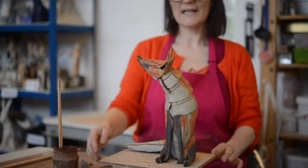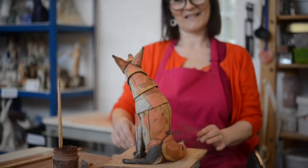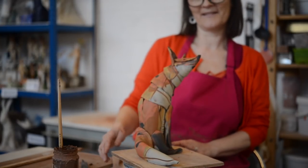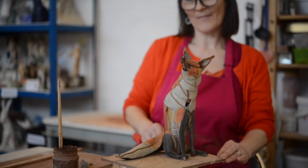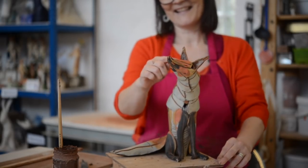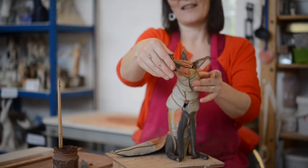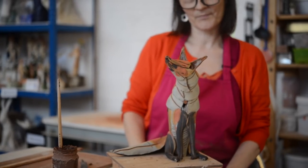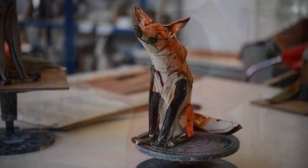Could you give us a slow twirl of Mr Fox? He's got quite a pointy face. I think he looks like he's watching a bee or a wasp flying around - there was a fly in there earlier, that's probably what he was watching. That's him looking at his fly. I'm quite happy with him and he'll go and sit with the others. Thank you Anna - it's so nice to see somebody breathing life into some clay, from flat pieces.